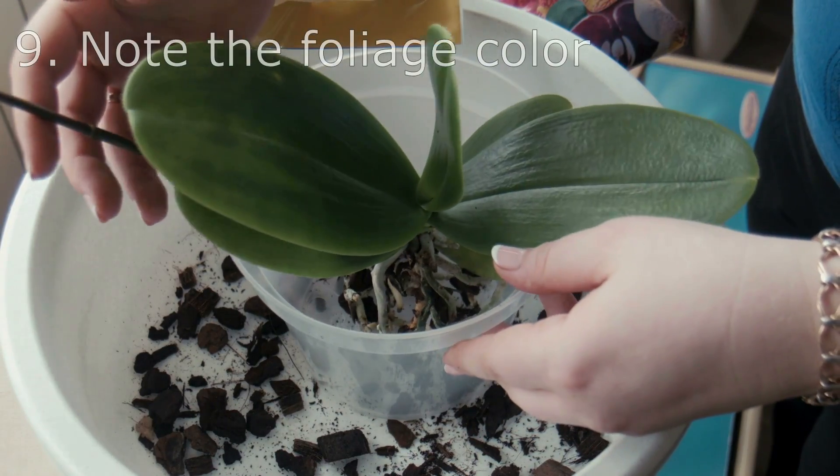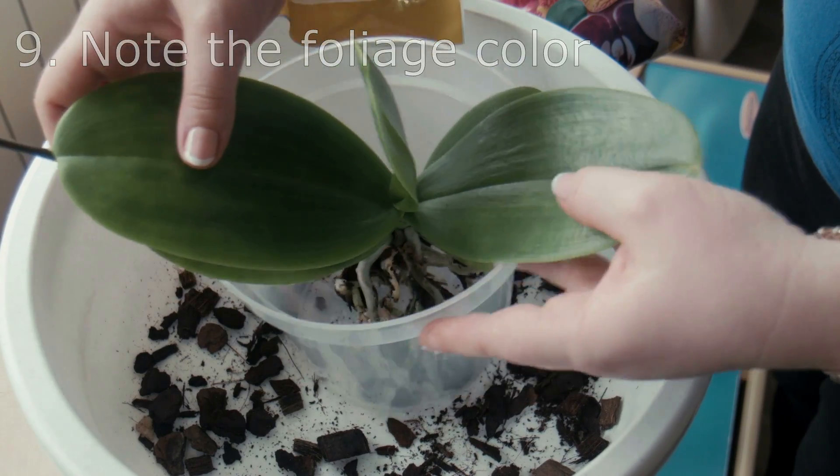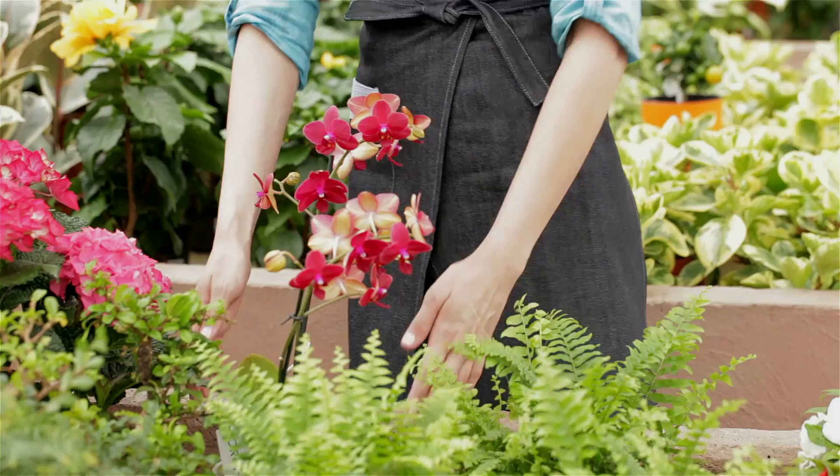Tip 9: Note the foliage color. If it is dark, relocate the orchid. The more contact with light, the more it will bloom.